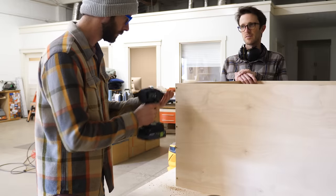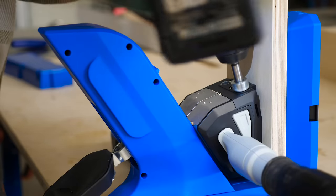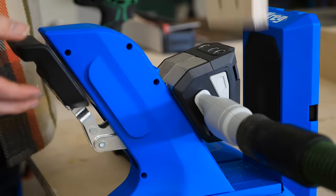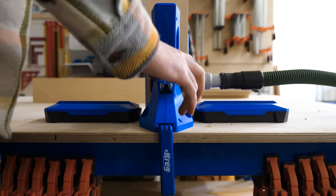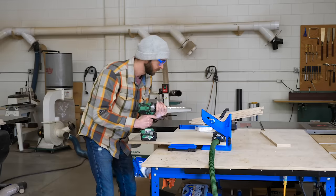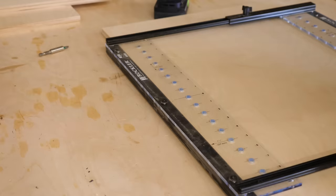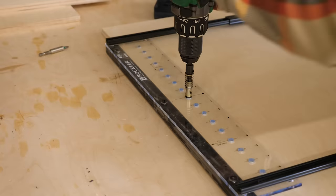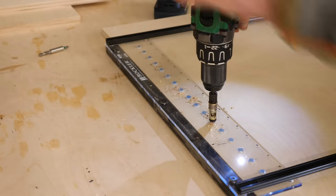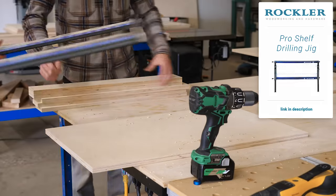With all pieces cut to size, we can start putting the cabinets together using a combination of pocket screws and regular screws. I'm using this updated version of Kreg's pocket hole system — my first time using it on camera. They've definitely added some nice features to the new one. With everything drilled, the last thing before assembling was drilling shelf pin holes. Since I'm not sure what we'll be keeping in here, I used a Rockler jig to drill the same five identical holes into each cabinet.